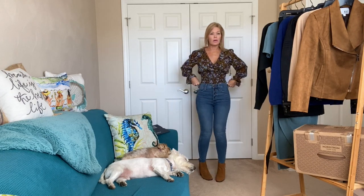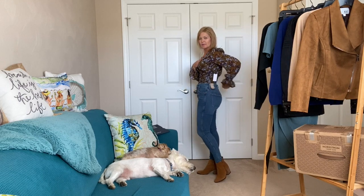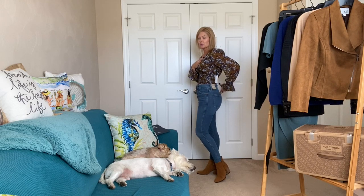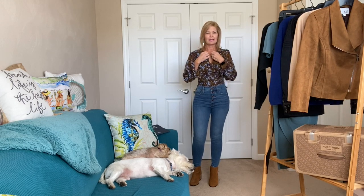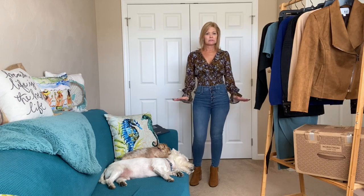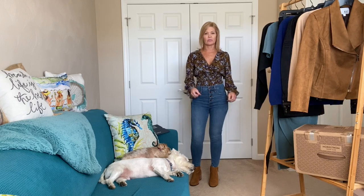The jeans fit pretty well — I might have a little extra room in the waist, so if I sat down or they stretched they might have some give. But that's just in the waist; the rest fit pretty good. The top — I feel like it's going to pull and open, which is a little concern. If I kept it I'd probably wear something underneath because I do think it's a pretty top, but the fit isn't perfect for me. I feel like I'd be fussing with it all the time.